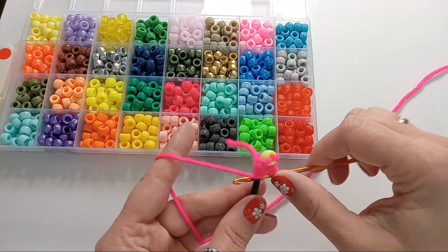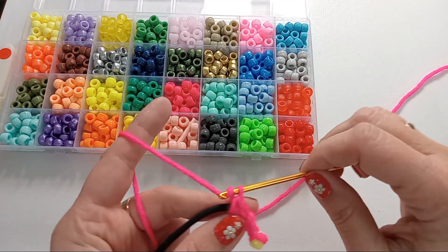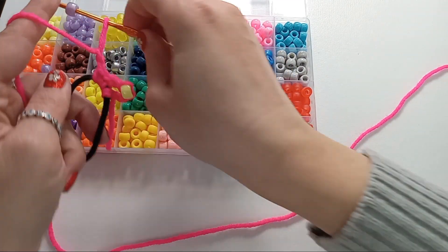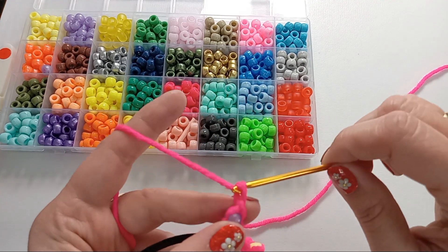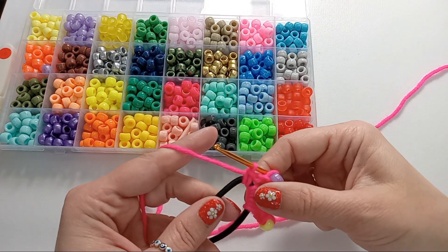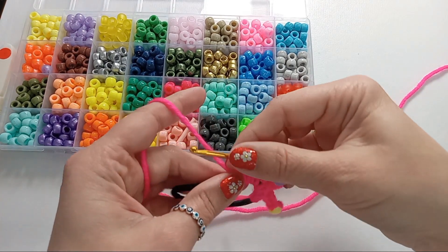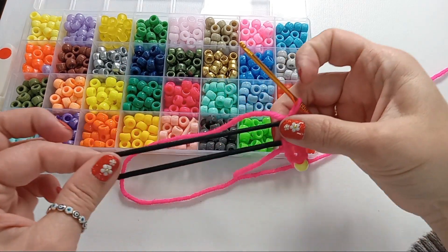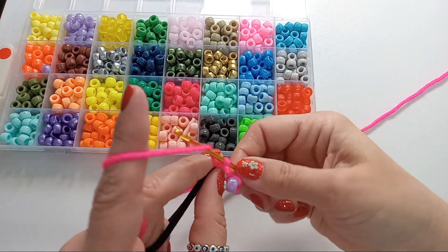Then we'll go back to the band and do 2 single crochets, then chain 2 again. Grab the next bead, chain through it, and then chain 2 more. Go back to the band, do 2 single crochets, and push those stitches together along the elastic so when we stretch it we have enough beads. Then chain 2.